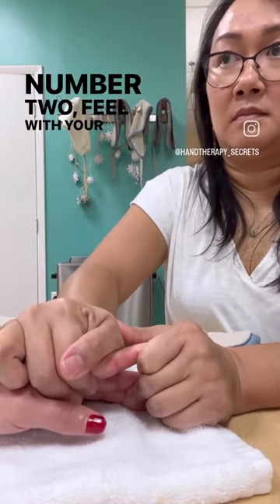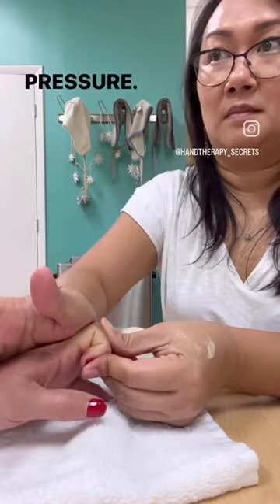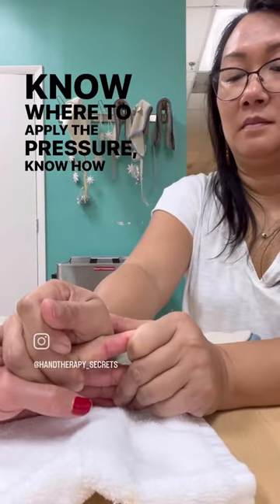Number two, feel with your fingers. This is where you really need to learn how to grade your pressure — know where to apply the pressure, and know how to take it off.